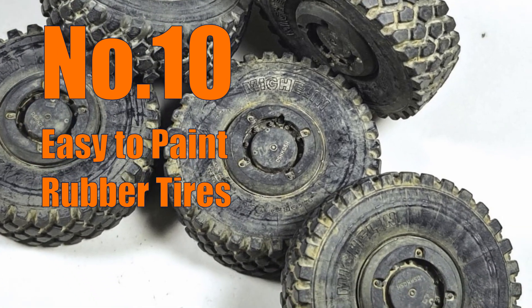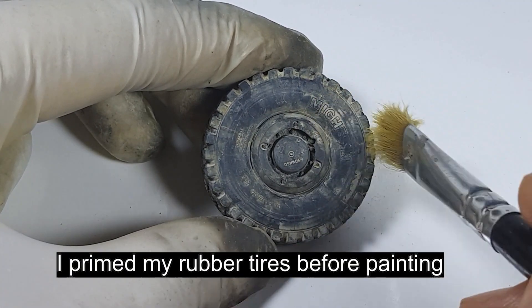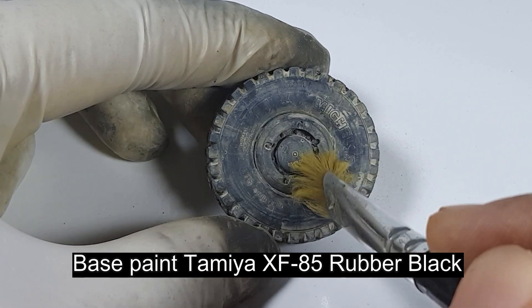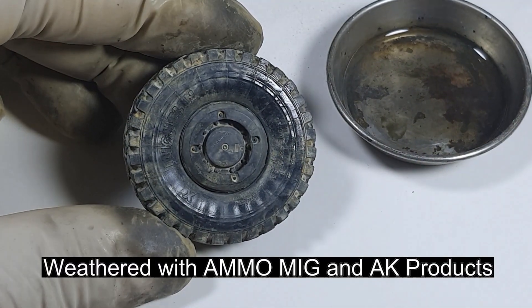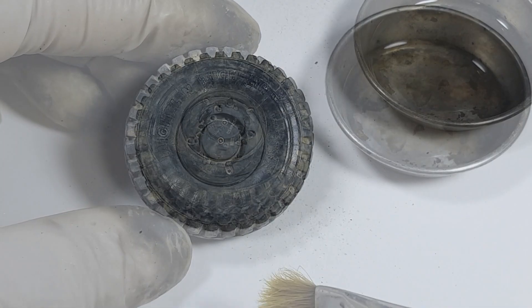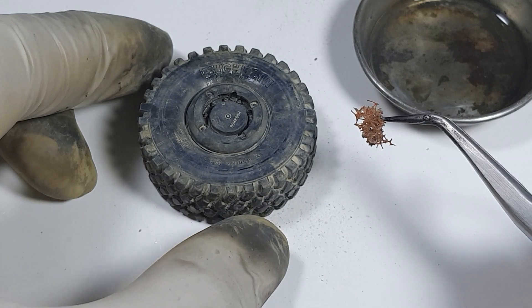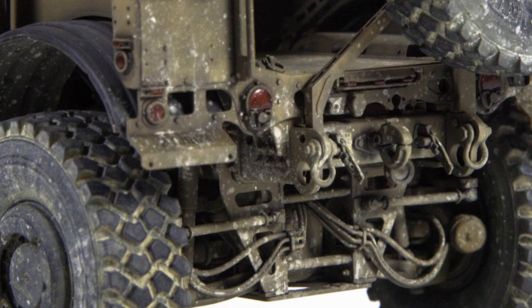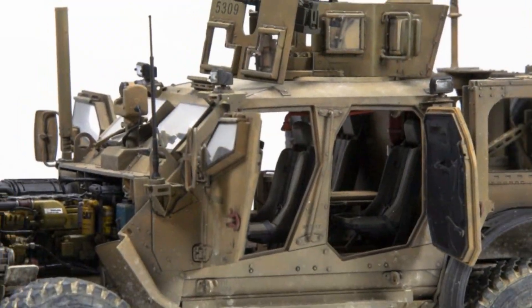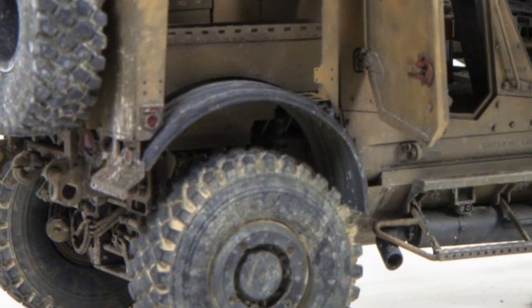The kit came with five rubber tires. Some modelers do not like rubber tires, but it turns out they're pretty good — I could easily airbrush the rubber, the paint held really well, and weathering worked great too. That's my 10 tips for you if you plan to build this kit. Hope they are useful. Thanks for watching — bye for now.